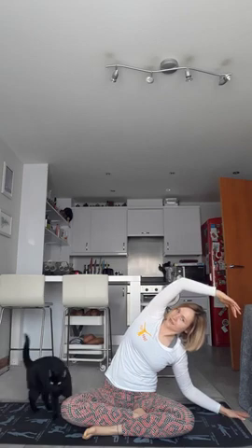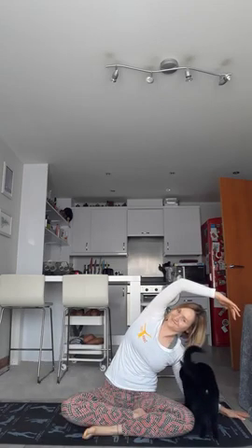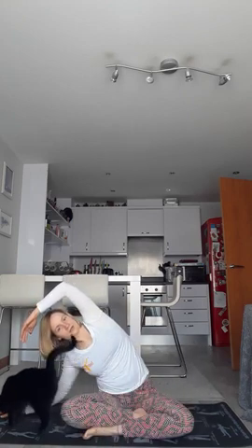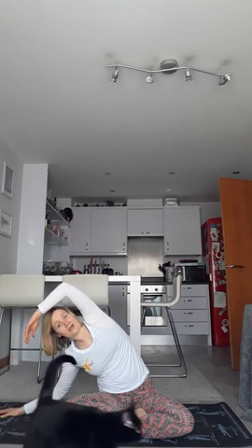Sending the right hand away with an inhale, bringing the left arm up, and as you exhale just folding over, taking a stretch through that side body. Inhaling back to centre. Take an exhale, go nice and tall. Inhale, right arm goes up, left hand goes away, and as you exhale folding down, stretching through the side body. We've had goat yoga — what we've got today is cat yoga. As soon as she sees the mat come out she's very, very excited.